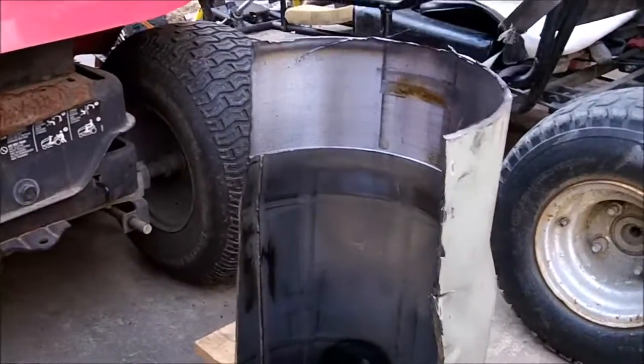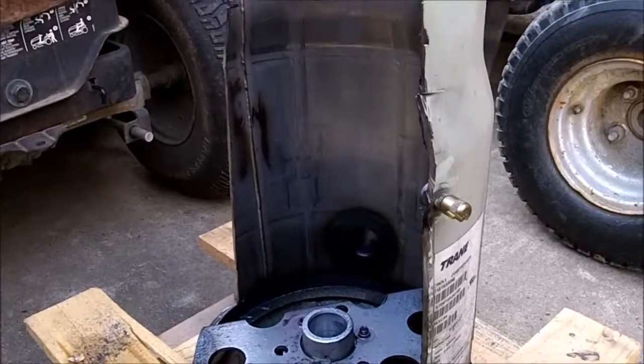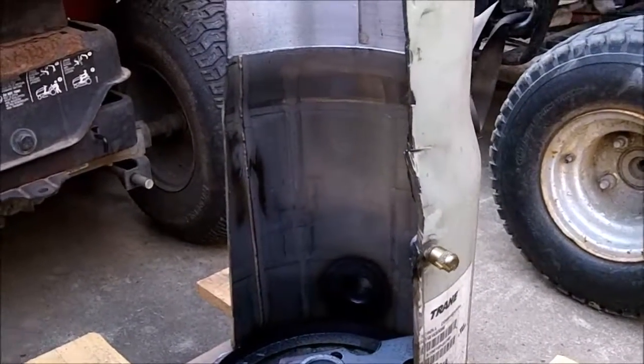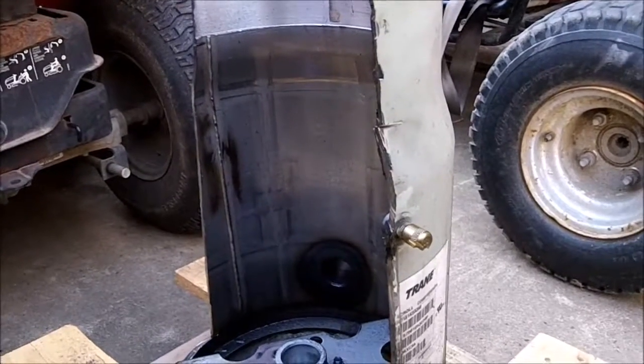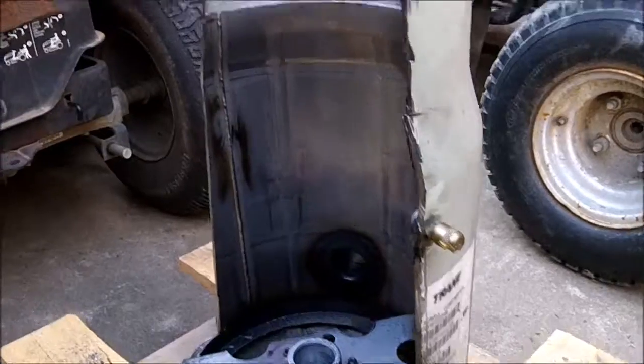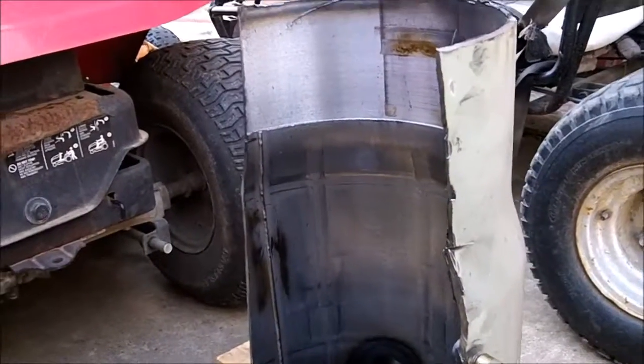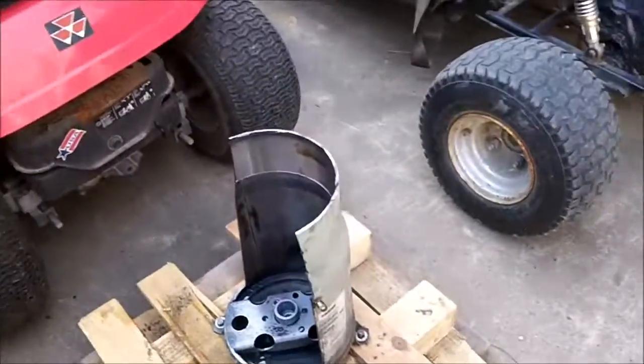Hope you enjoyed this video. I don't get many of these compressors — this is only the third one I've gotten in a few years. We'll do some more fun videos with the scroll compressor head and the scrolls in it, trying to run it as an air motor. Hope you enjoyed it and thanks for watching.